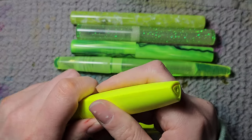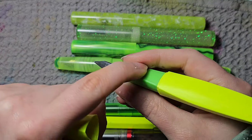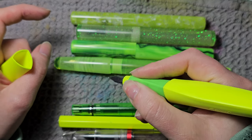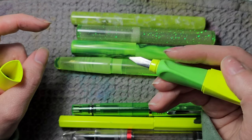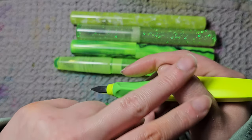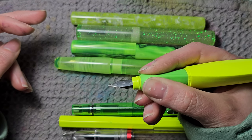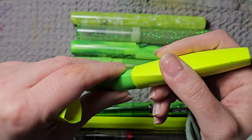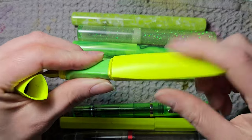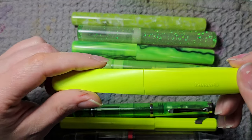Then we have the Pelikan Twist — made for kids, but super comfortable to hold. It has a triangular rubberized section, so it's great for longer writing sessions. It's a pen you can't hold wrong. I actually used to have an incorrect pen grip that put too much stress on my thumb, and with this pen I felt I could actually correct my posture. It takes long international cartridges and converters. Because it's made for kids it's durable plastic and comes in many colors.